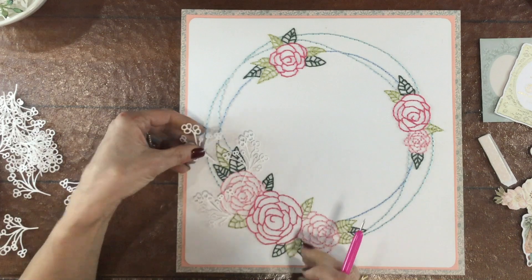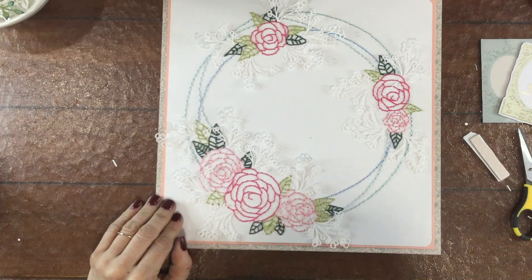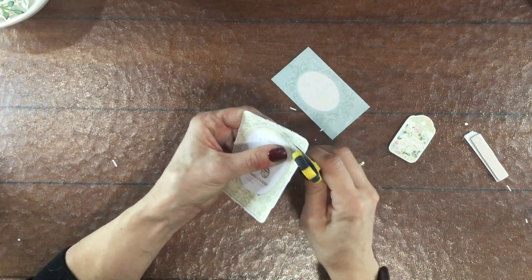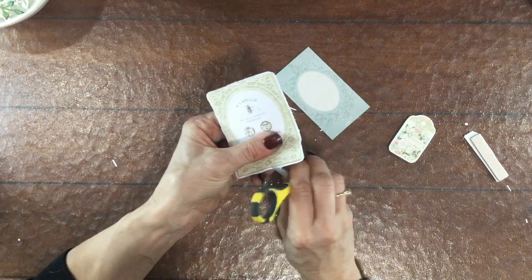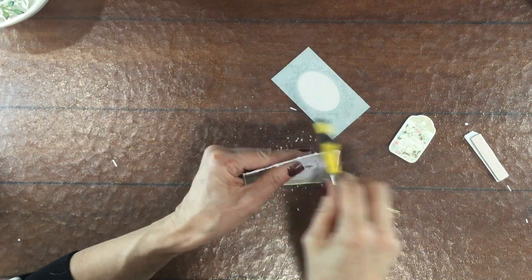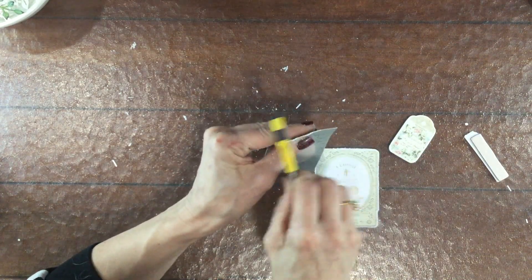I wanted to add something else to the layout without adding another color, so I cut out a whole bunch of white floral die cuts. I tucked them into the stitching but I'm not going to end up leaving those there — I just felt like the die cuts didn't quite go with the rest of the layout; something about the style of them.